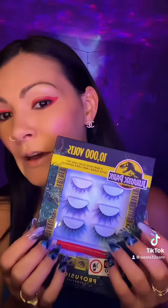Next I'm going to go in with the cheek tint and blend it with my fingers — such a beautiful color. I put a little bit of eyeliner on and filled in my eyebrows. I'm going to use the pink eyeliner and go right on top of my eyeliner to see how it looks.